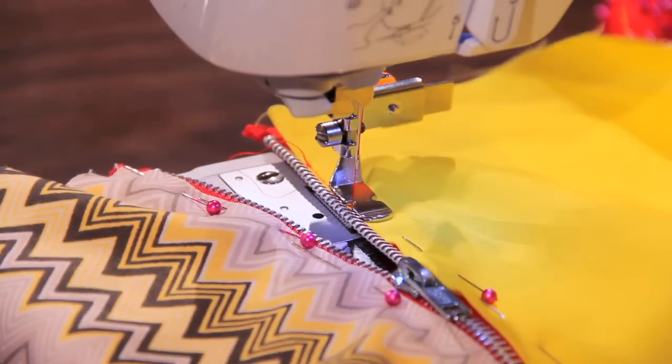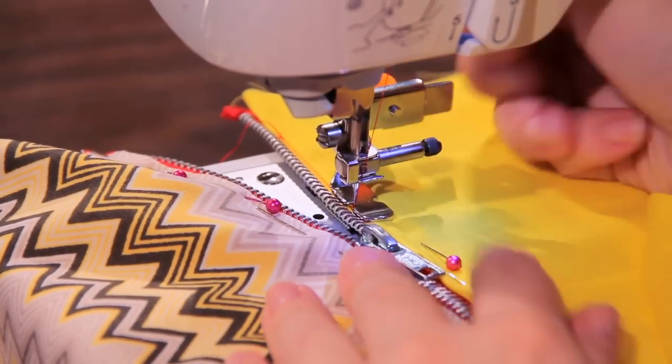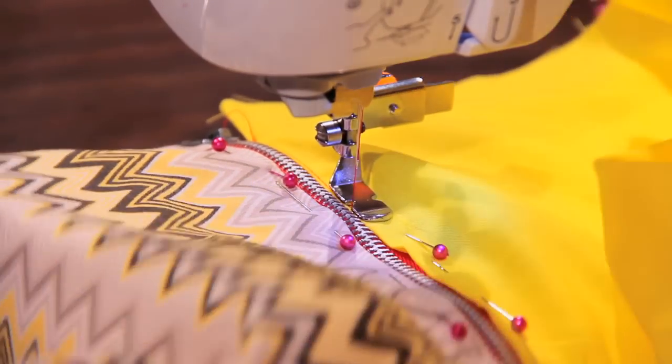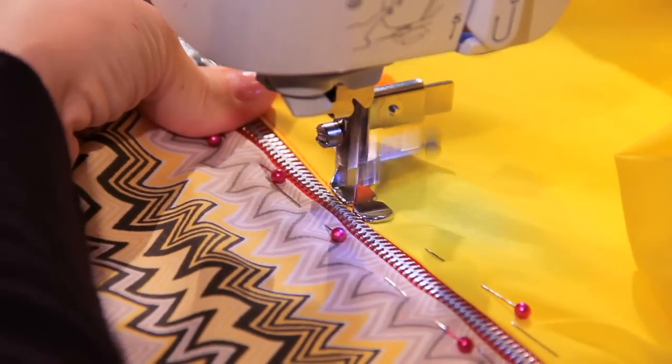You don't have to have it that close to the zipper, I'm just showing. You can have it further away or closer together, whatever you want to do. I'm just going to sew all the way along the zipper.